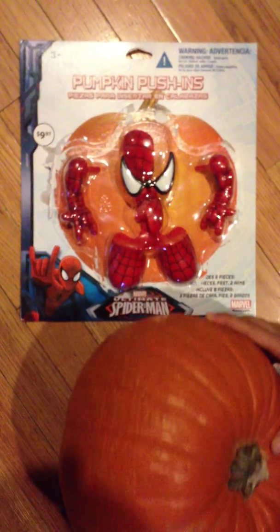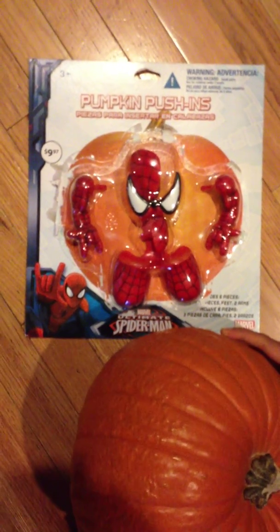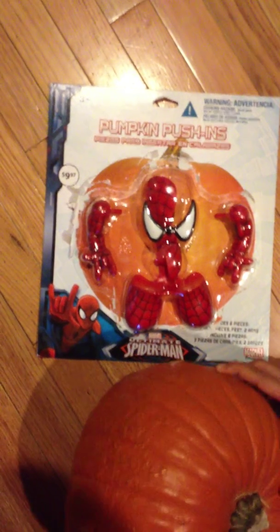Hey, y'all. It's DisneyCollector.co and Azan — say hi, Azan. Hi, Azan. What do we have here today, Azan?